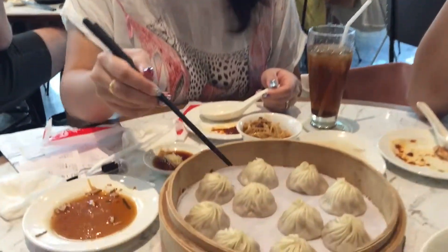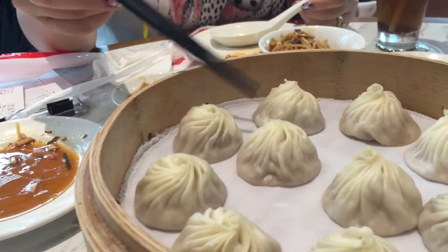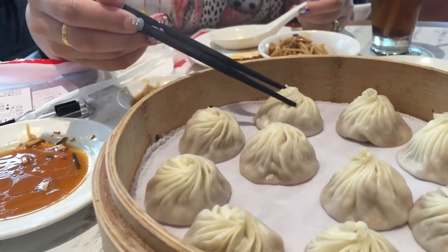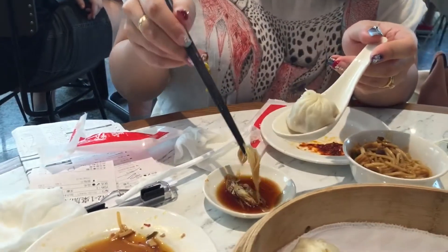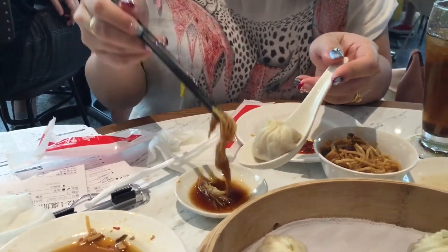So you will just take the lid, so it will not pierce the thing — if not the soup will come out. So you take the lid and you lift it in here, and then you can put the ginger and the vinegar.